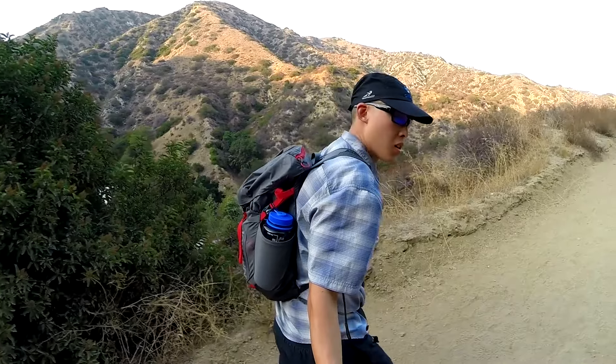In my pack here, this is the Marmot Compressor Plus. I believe it's a 20 liter. I've had it for three or four months — got it free at Outdoor Academy 2016 back in April as part of the raffle.